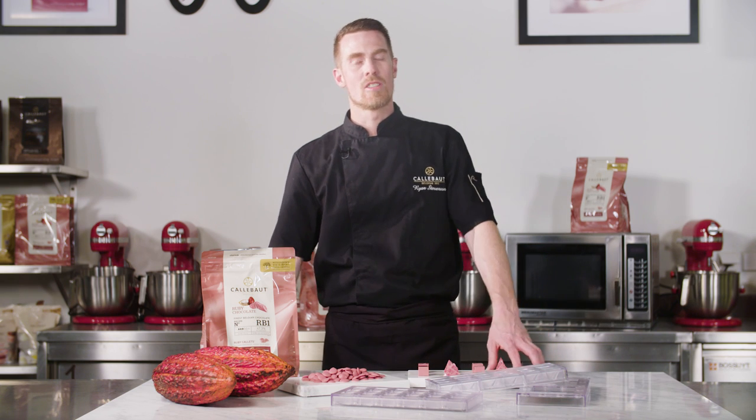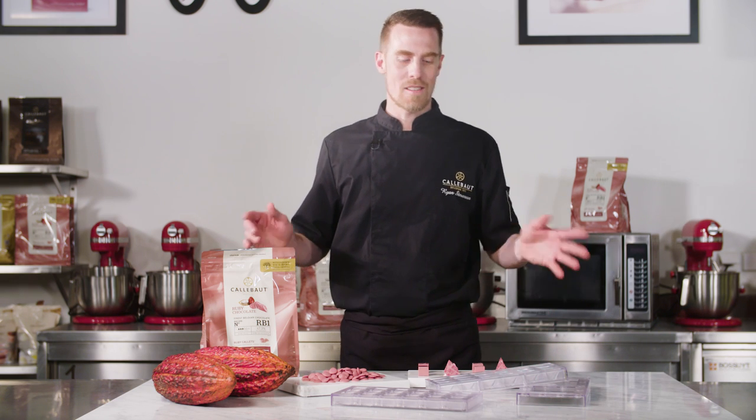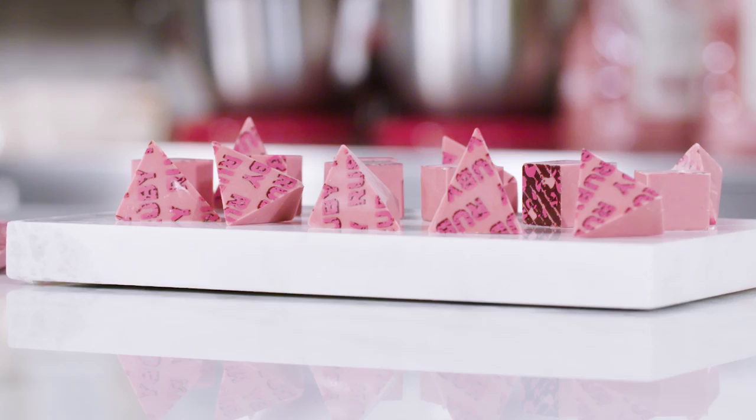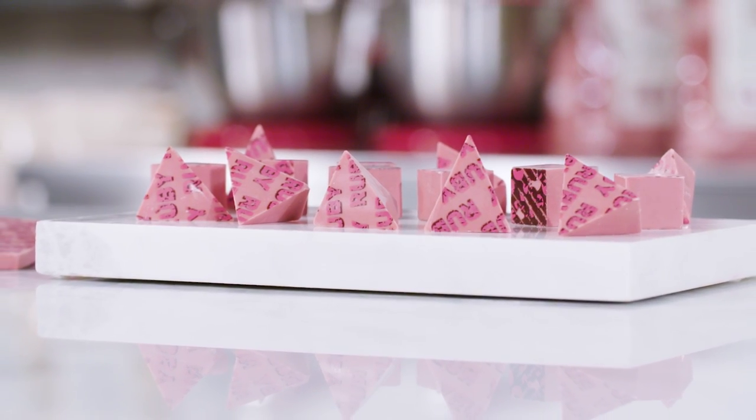Hi, I'm Ryan Stevenson, head chef for the Callebaut Chocolate Academy here in Belgium. Exciting news for chocolatiers and chefs — look at these. Molded bonbons and tablets made from ruby RB1 chocolate. The first thing you'll notice is their reddish colour — a unique ruby chocolate.